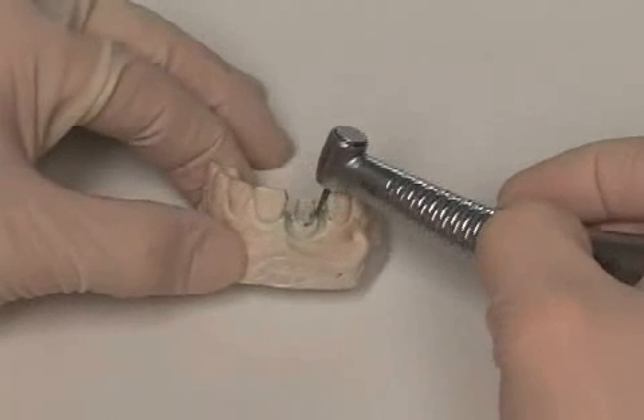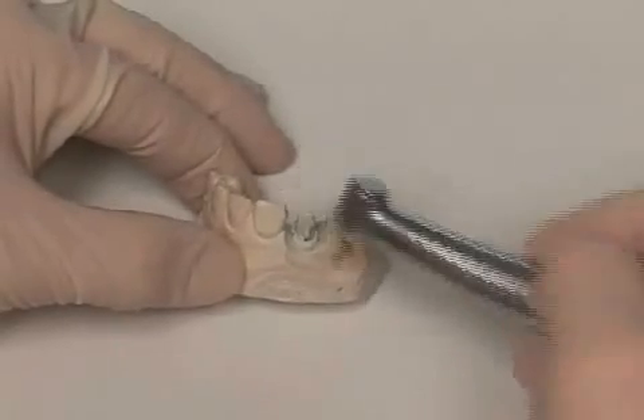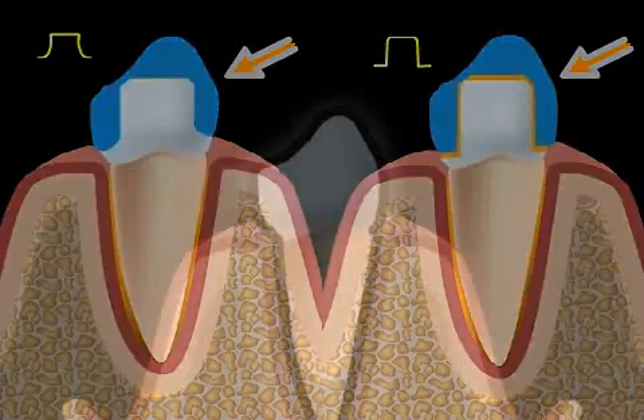Tangent cut is the term for one type of tooth stump preparation technique for a dental crown. The tooth stump can be cut in several different ways for a crown — you can find out more in the videos on groove cut and step cut. Another third possibility is the tangent cut.